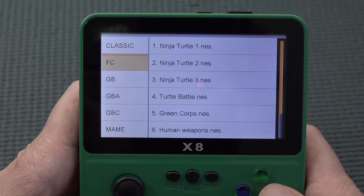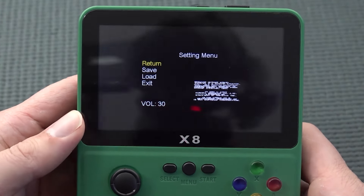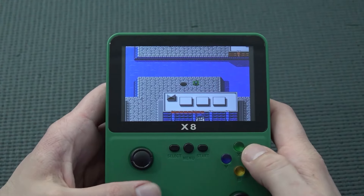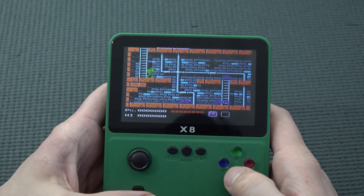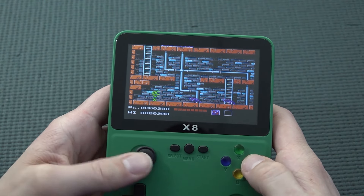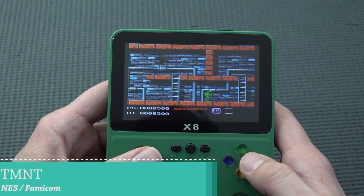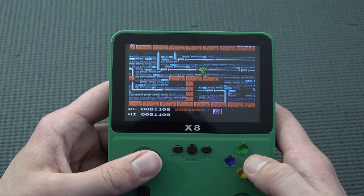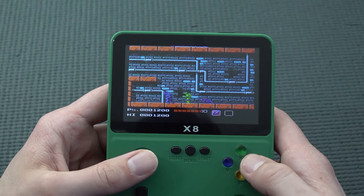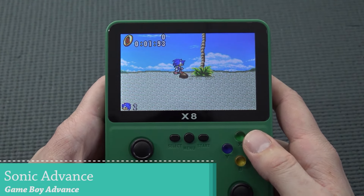Let's get into the Famicom. Turtles one — let's boot it up. There is no aspect ratio option, and that's a main problem with these devices. The sound is completely messed up — just out of tune. The d-pad is awful. The analog stick is not that bad, I can navigate through the stage. But this viewing angle is so horrible I can barely play it from an angle. This is not the way you'd experience those old NES games.